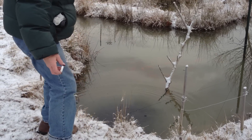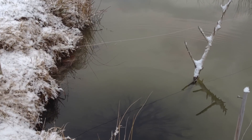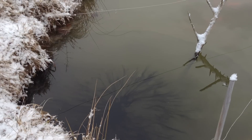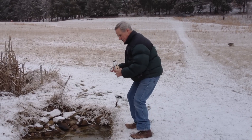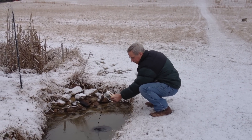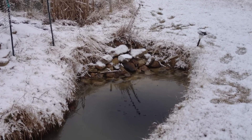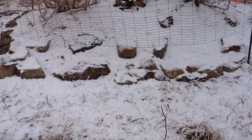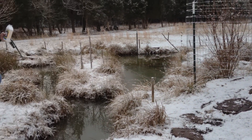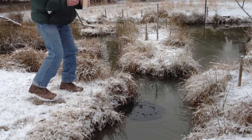All right. Wow. You can definitely tell it's like a giant star. Put a little bit here at this end. Maybe one more spot. There we go.